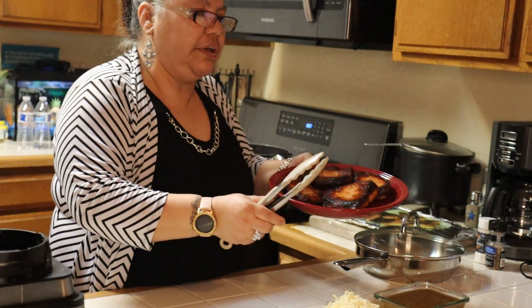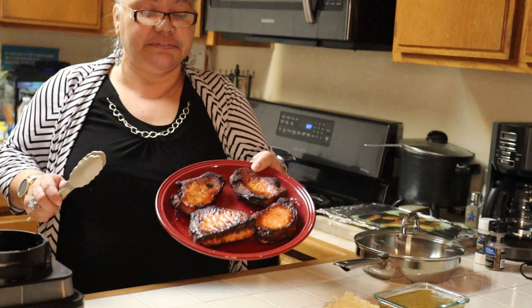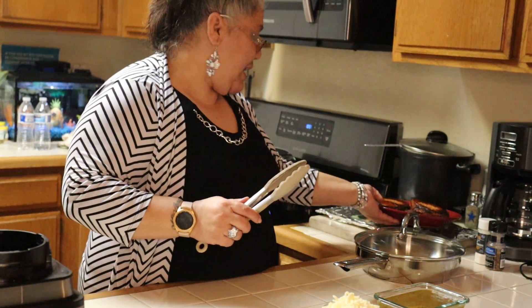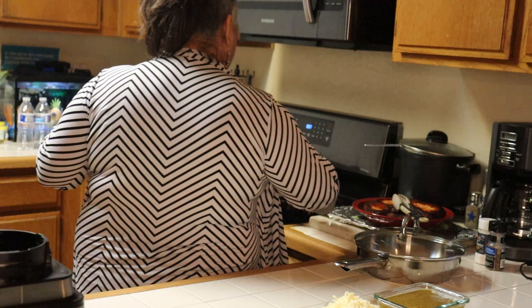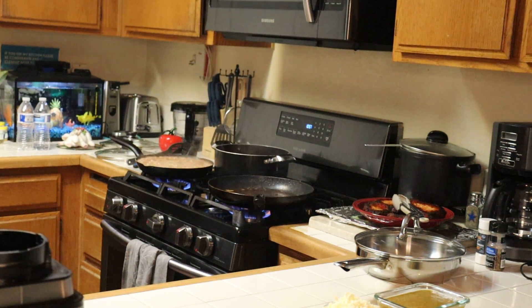So you take them out of the oil and they look just like that. But they're not going to look just like that after we're through with them. So now this oil, what I'm going to do with it is my little secret.